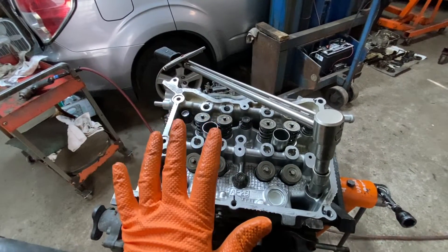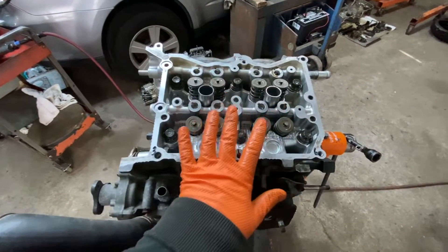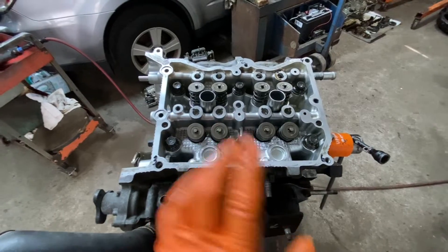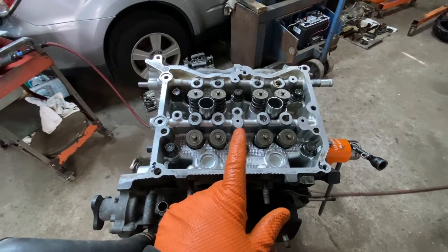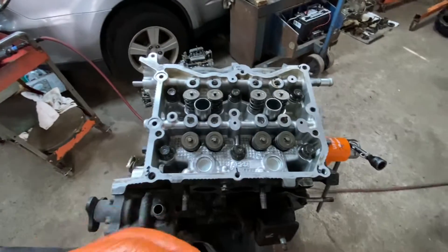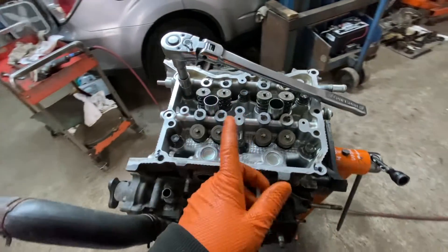It was just to set the head on the cylinder block. Now they're essentially all loose. In the same sequence going forwards — one, two, you know, the same sequence — torque them down to 31 foot-pounds, all of them. After you do the 31 foot-pounds on all of them, you're going to do the next step on all of them.